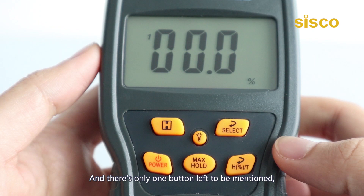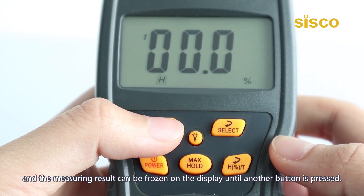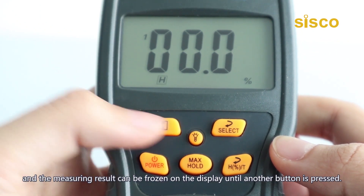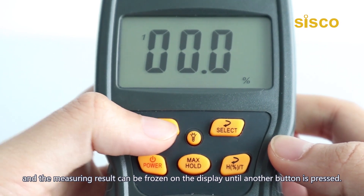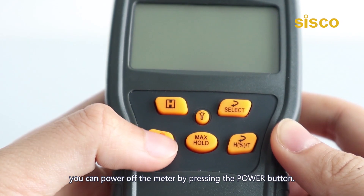There is one button left to mention: the H button for the hold function. The screen will display an 'H' when you switch it on, and the measuring result can be frozen on the display until another button is pressed. When you finish the measurement, you can power off the meter by pressing the power button.